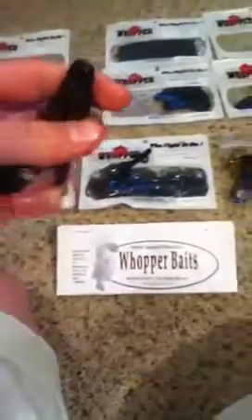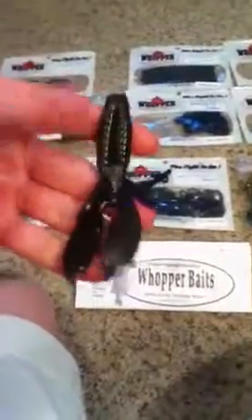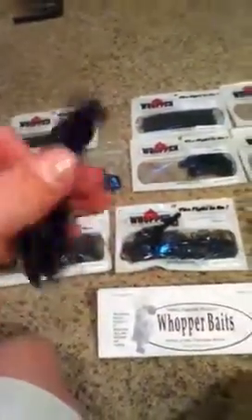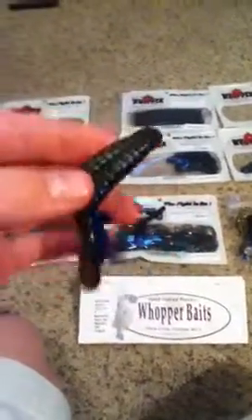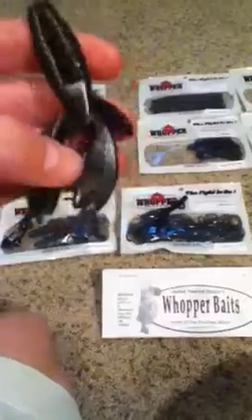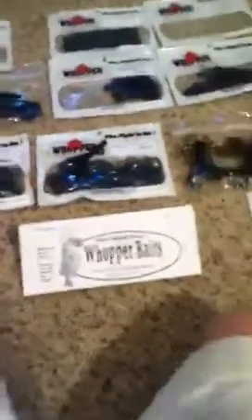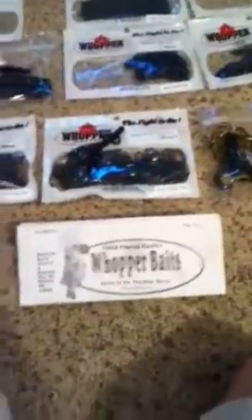Next, one of my favorites is their armored bug — three and a half inch. I got this in Okeechobee craw. I think this is just one of their best colors — I love that kind of green pumpkin blue fleck top, and I absolutely love the bottom. Later in the video I made a custom design I'm going to call it the Sahoma Special, because my two favorite colors to fish with are green pumpkin and sapphire blue. The armored bug is really thin but it would be great for a jig trailer or a Texas rig — it's a great looking bait.